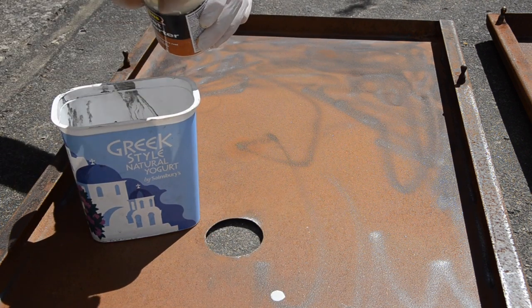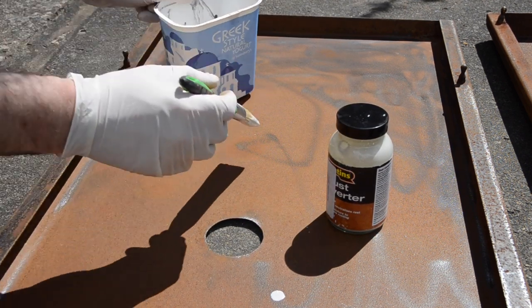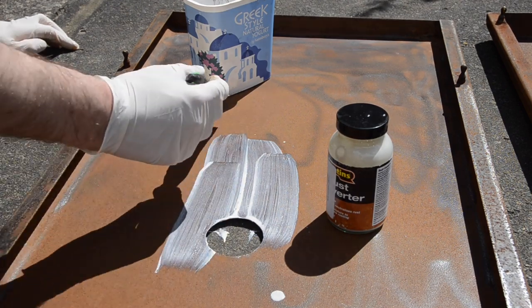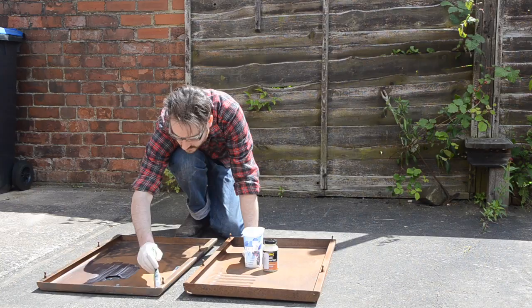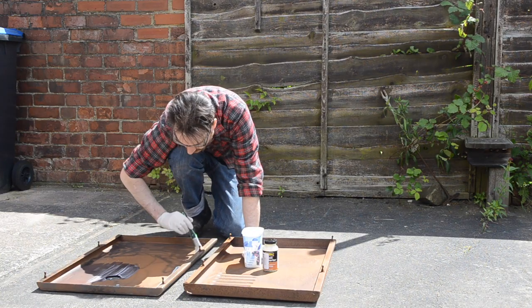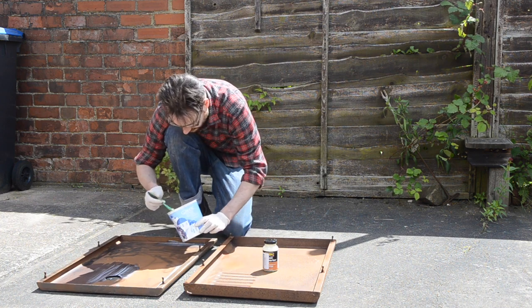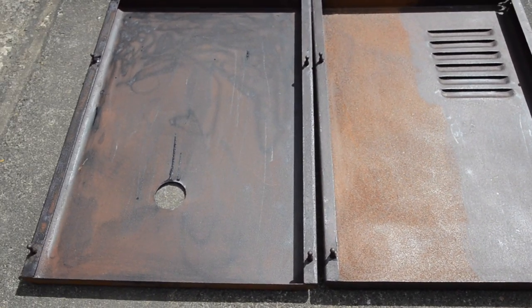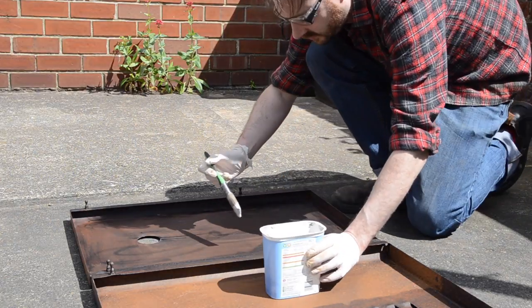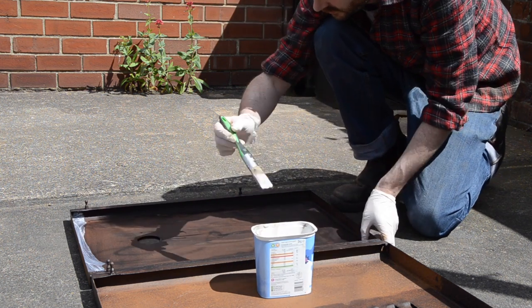I got this from Tool Station if anyone's interested. You just need to make sure the surface is clean and free from loose material, which I have done. Then you just brush it on and leave it. Now if it's worked it turns the rusty material black. I coated one panel and kept the other one free just to compare for the video. You can see it's really blackened up one but there's still some rust patches, so after half an hour you can give it a second coat, so that's what I do.